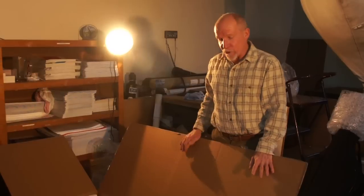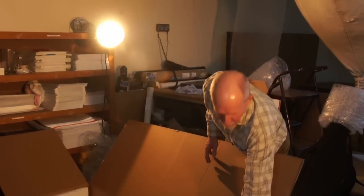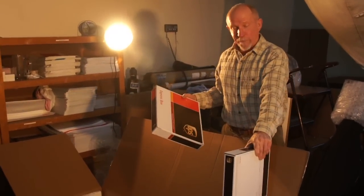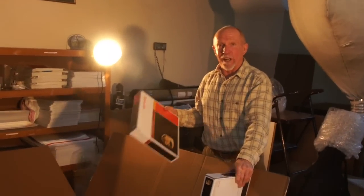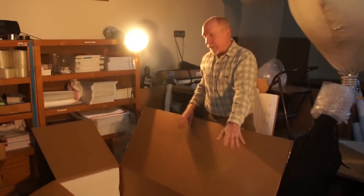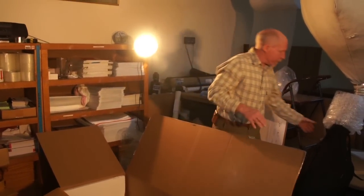I put bubble wrap in the bottom of the box, and then I use something like UPS boxes on the bottom so that the cello isn't laying right on the bottom of the box. I'll also put a piece of styrofoam or something up at the top of the box. Once you've got something down at the bottom, up at the top, and bubble wrap in the box, you're ready to put the cello in.